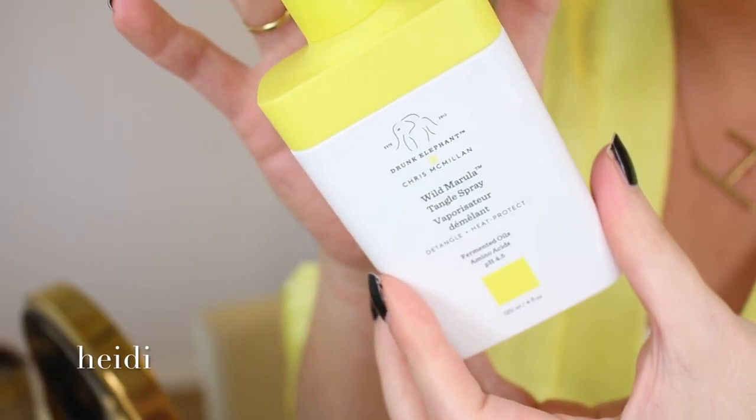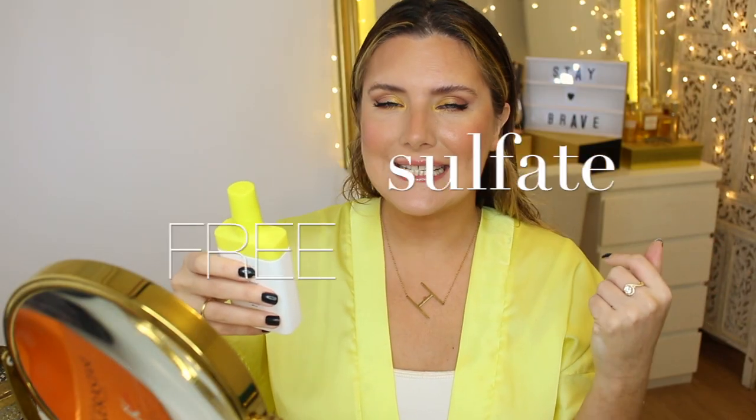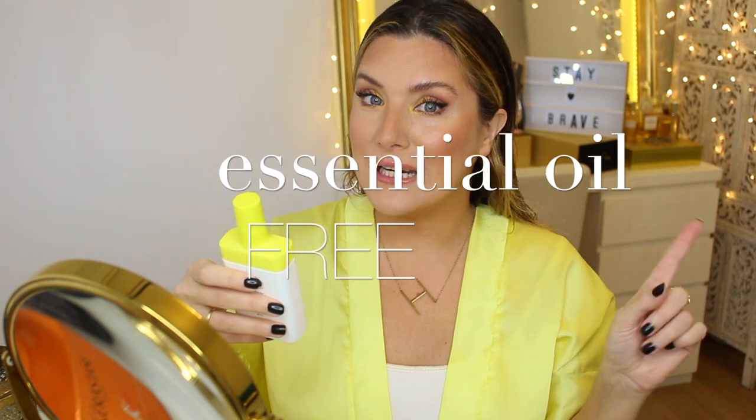It's a weightless living mist that effectively detangles and smooths while restoring natural movement, manageability, and shine without weighing the hair down. It's sulfate-free, silicone-free, essential oil-free, fragrance-free, and dye- and drying alcohol-free as well. When it's free of everything, you do wonder: what is in it? It contains a blend of fermented oils and amino acids, plus it has a pH of 4.5, so it is acidic — and hair loves acidity.